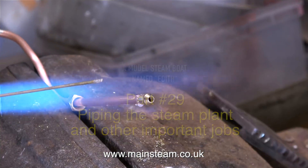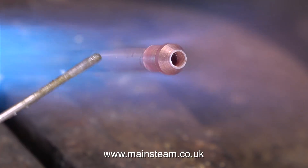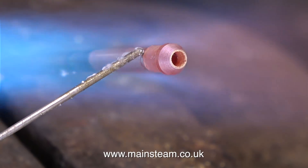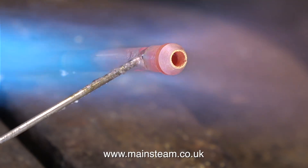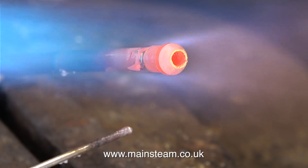In the last episode I made a special fitting which holds a drain valve to allow me to drain condensate from the condenser. In this clip I'm silver soldering a union cone on the other end of the pipe. To illustrate how easy it is to cremate the part, I'm applying too much heat — I pulled the heat away just before the part melted.